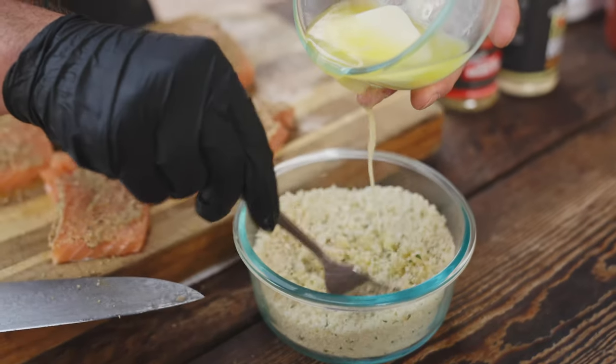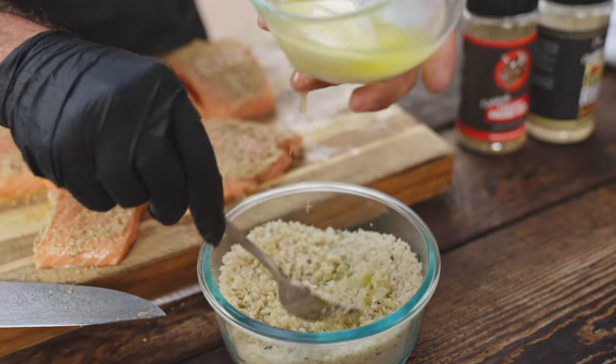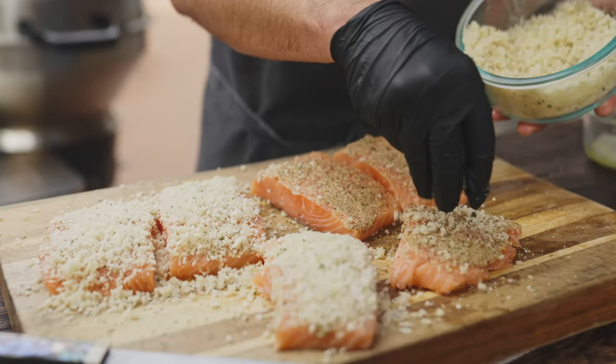So we've got some beautiful panko. We're gonna take a little bit of butter, and a lot of times if you put breadcrumbs on the top of something, it doesn't really get golden brown and crispy. So my secret is I like to butter them up.